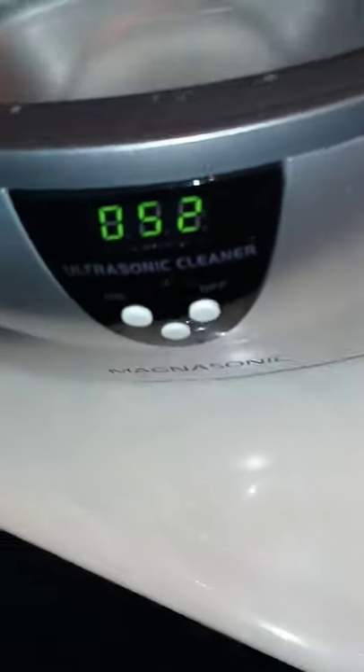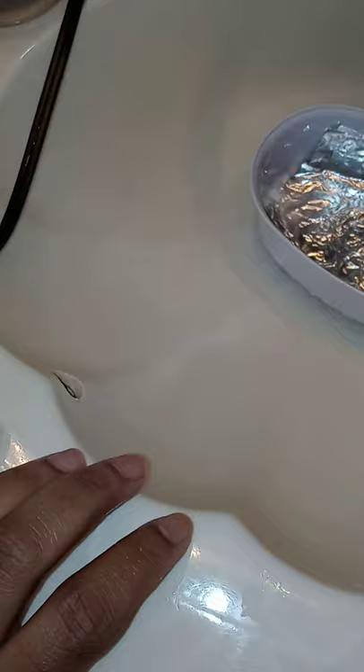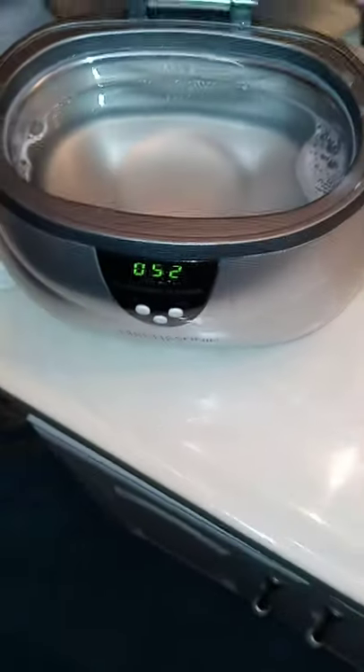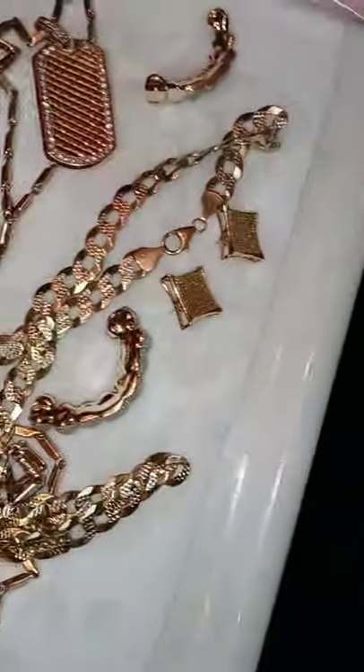You can get this ultrasonic cleaner off Amazon or eBay, or just put it in online and buy it wherever you want. I think I paid $68.99 or something like that — about $70 with tax. They do have some cheaper ones, but personally I wouldn't prefer the super cheap ones because they won't do what they need to do. You can see the results though — it's nice and clean.